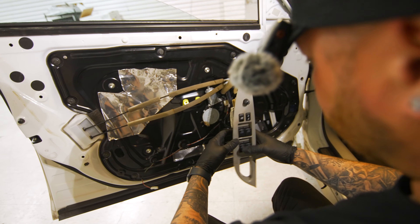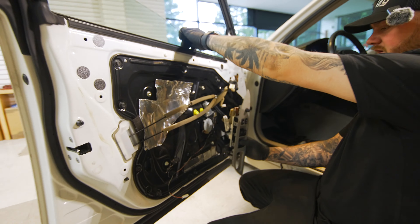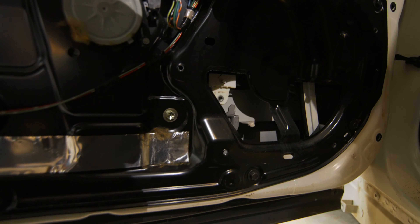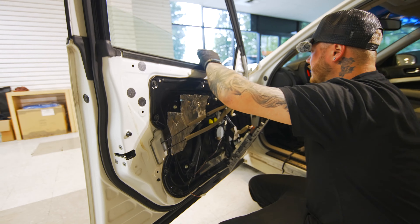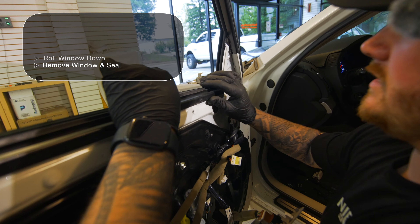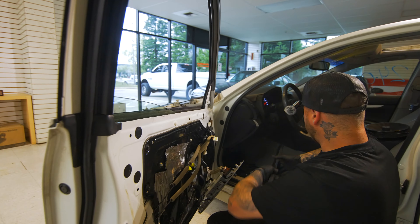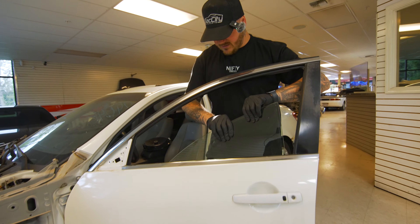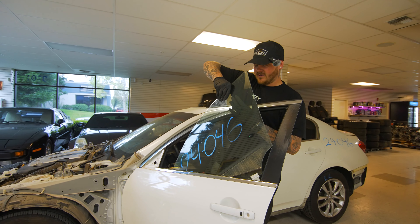Once you have your window unbolted, roll it down and get the track off of it. You can see how the track is away from the window now. Go all the way down with it, then come up here and push lightly with your thumb — this window sill will come loose. Go straight up with that. To get the window out, hold the back corner right here, tilt it forward, and then it slides out the front side of the door.